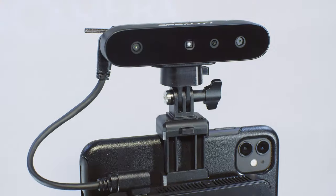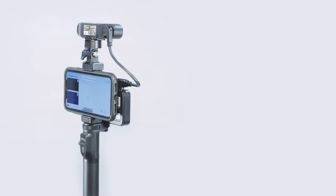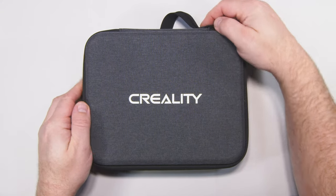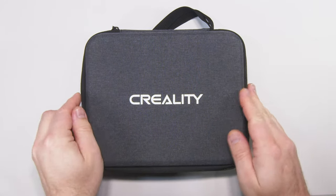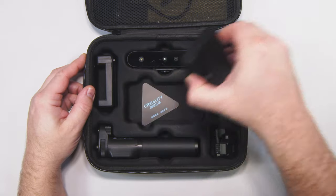Hello, JP here, and welcome to my review of the Ferrit Pro 3D Scanner from Creality. We've been working on some really interesting projects recently that utilize 3D scanning technology in some really interesting ways. Creality very kindly gifted us their Ferrit Pro 3D scanner to put it through its paces and see what we thought of it.